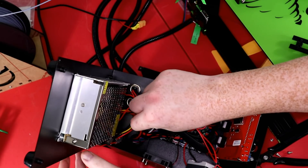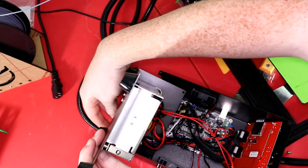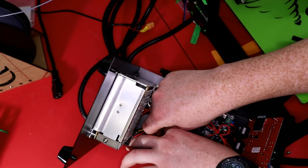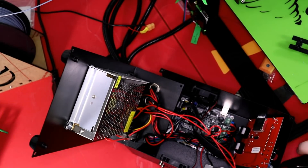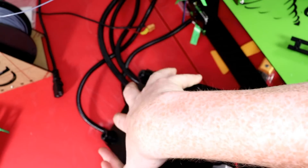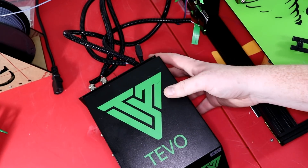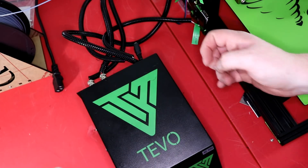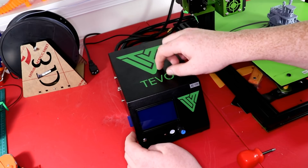I'm going to close the plastic cover that goes over it and put the two screws back in. Now I'll find our wire that we ran through here and tie it down to something for a little wire strain relief. I'm tying it right into this cable right here to act as strain relief. Now I'll tighten down all the screws — the two screws and the four screws on the bottom — all six screws back into the frame.